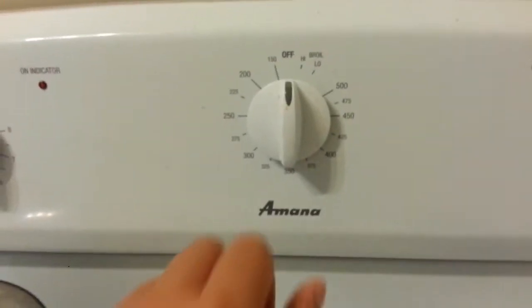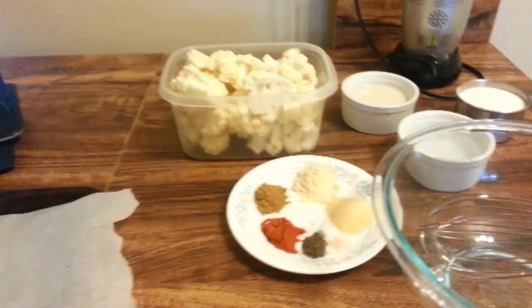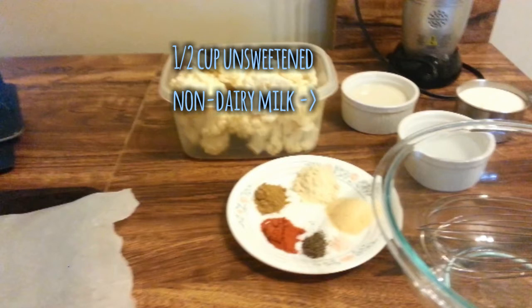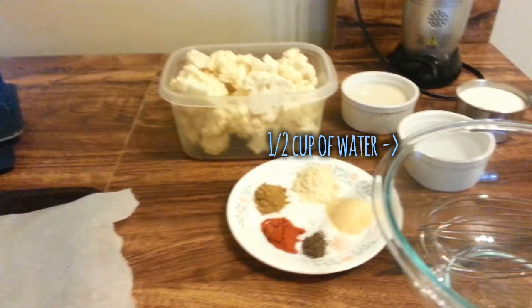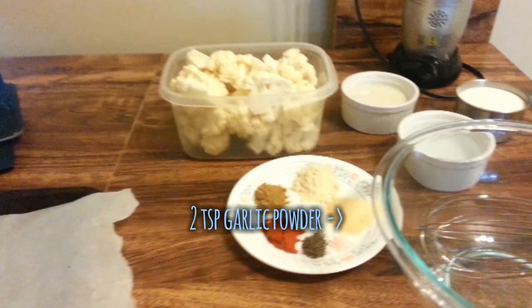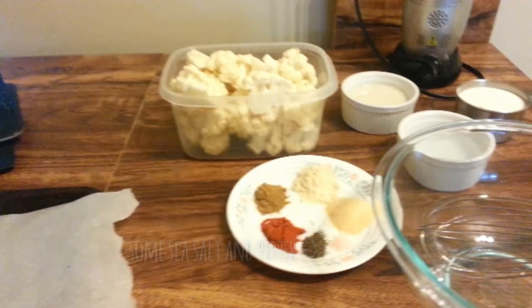Before you do anything else, you need to turn your oven to 450 degrees. For this recipe, we are going to need one head of cauliflower chopped into roughly the same size pieces, half a cup of non-dairy unsweetened milk — I chose unsweetened almond milk, but other milks work too — half a cup of water, three quarters of a cup of flour, two teaspoons of garlic powder, two teaspoons of onion powder, a teaspoon of cumin, a teaspoon of paprika, and some salt and pepper.